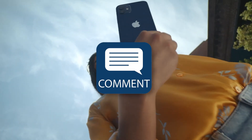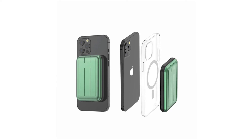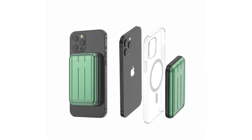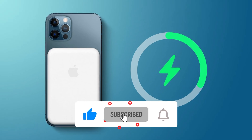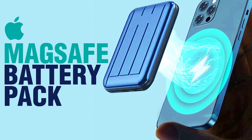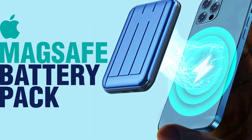What do you think? Let us know in the comments what you think about the potential release of a new MagSafe battery pack straight from Apple. As always, if you enjoyed this video, be sure to like, comment, subscribe, and hit that notification bell so you don't miss out on any new content. This has been our introduction of Apple's iPhone 12 MagSafe battery pack.